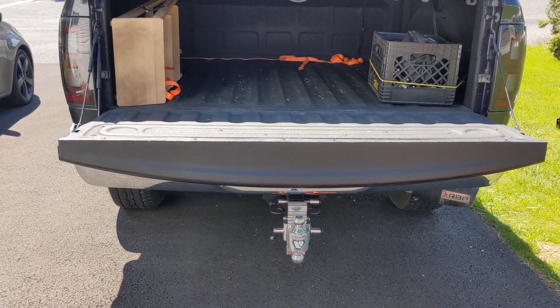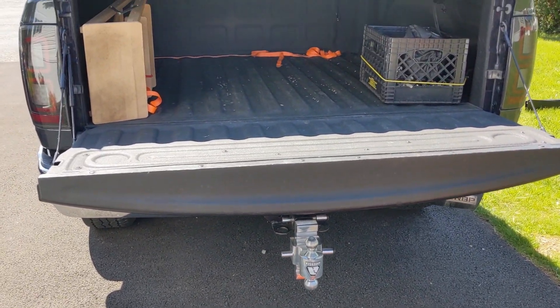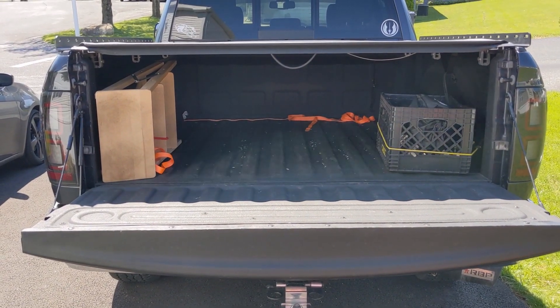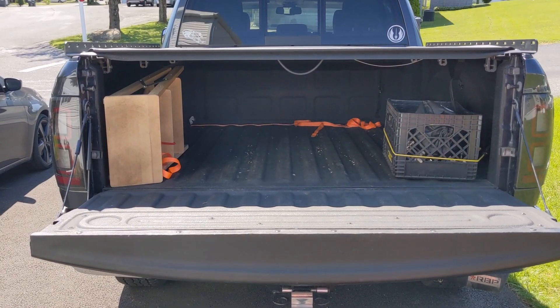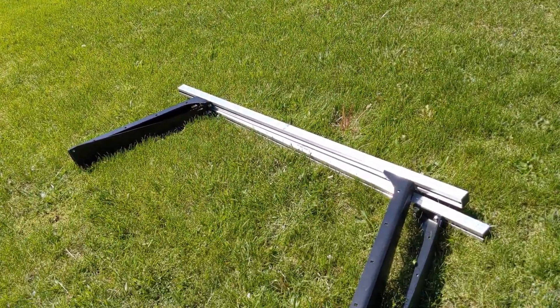Based on how far back that boat comes, I wouldn't be able to pull a trailer with the boat in that position. Same thing with the tailgate up — the boat sticks out too far. It's actually too long, because I have a 12-foot 3-inch kayak, to attach the trailer. So I picked up another solution to that problem, and it's these right here.